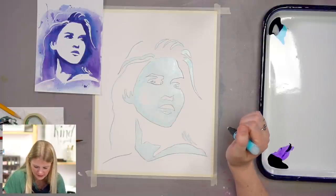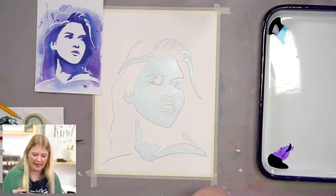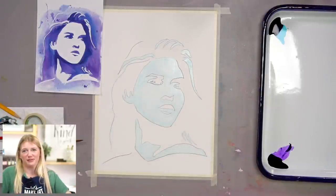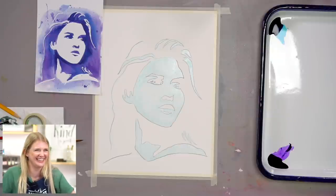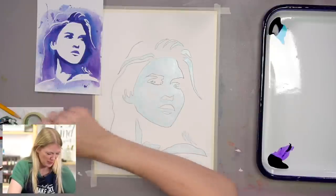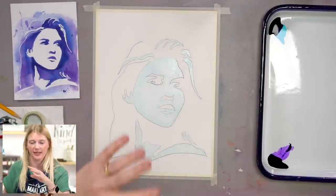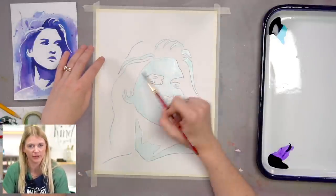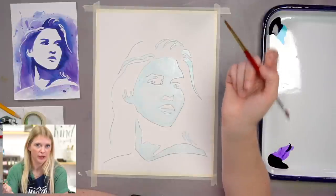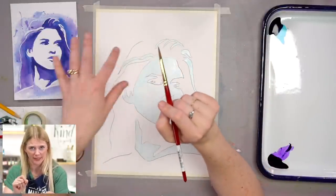We survived step one. Now we are going to let this dry, because if you take your paintbrush across wet masking fluid, that masking fluid is actually going to get into your bristles and ruin them. So you want to make sure this is nice and dry before you use your paintbrush on top of this painting.